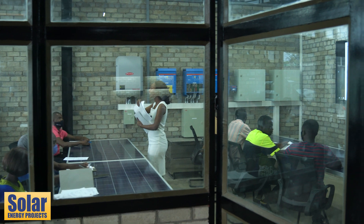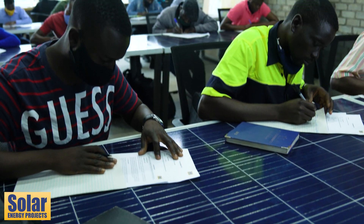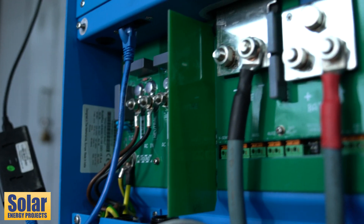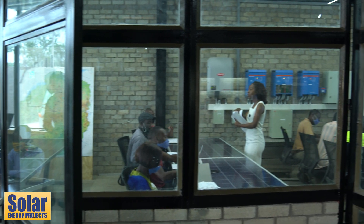Today we have several teams who have come in. Firstly, they are going to write an exam just to test their knowledge on the solar systems they are going to be installing. The systems they are going to be installing are mainly ground-mounted systems and they'll be four kilowatts, ten kilowatts, and other differently rated systems.